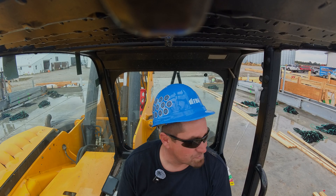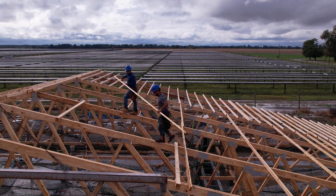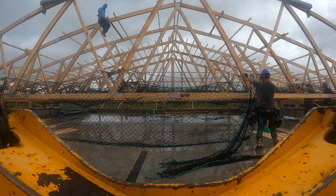And now they'll put their liners on and put their nets up, and then we'll move on to the next one.